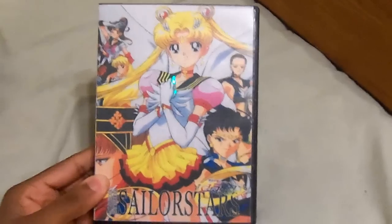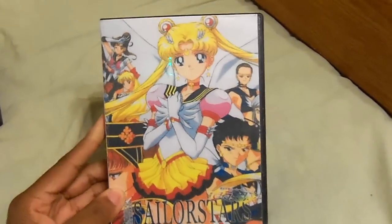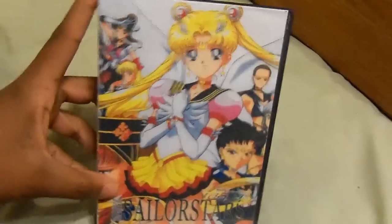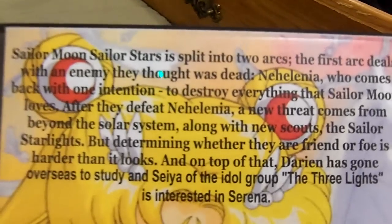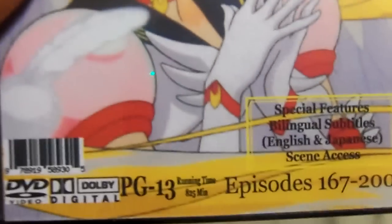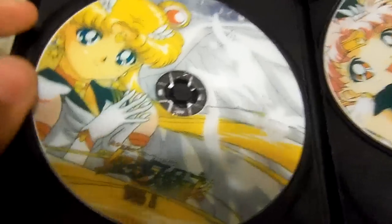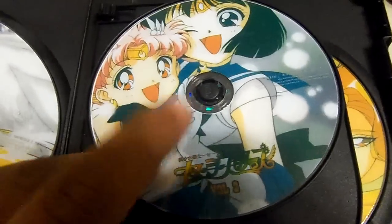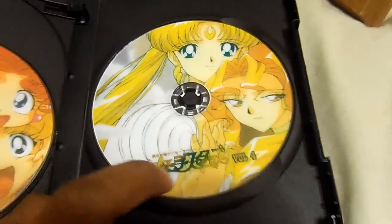Plus, here's Season 5. For those of you who don't know what Sailor Moon Season 5 is, that's the series that was never dubbed in English. Here's the spine and the description. It has Disc 1, Disc 2 — I love this cover right here — Disc 3, and Disc 4.